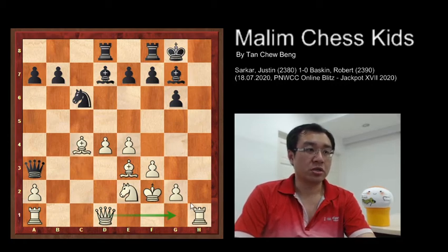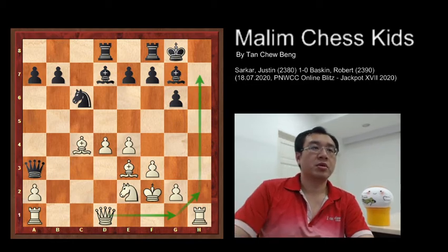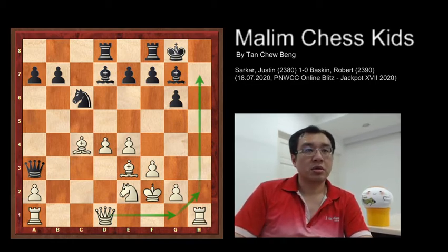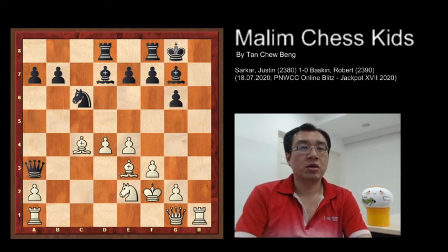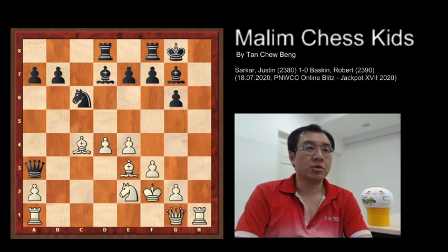The plan is queen to g1 and then queen to h2, and then you have a simple checkmate at h7. White continues to play queen to g1, hoping for queen to h2. Black plays bishop e6.